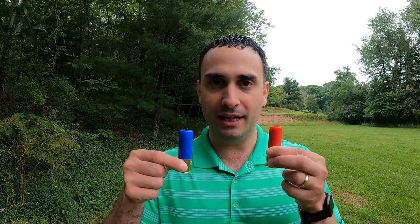Hey, this is George back with the New Hunter's Guide, the YouTube channel and podcast helping new hunters get started and helping active hunters learn new things. Today we're going to do something I've been looking forward to for a while: we are going to test steel shot versus copper-plated bismuth shot.